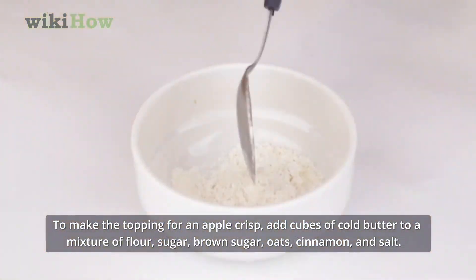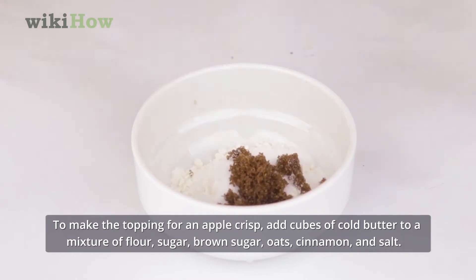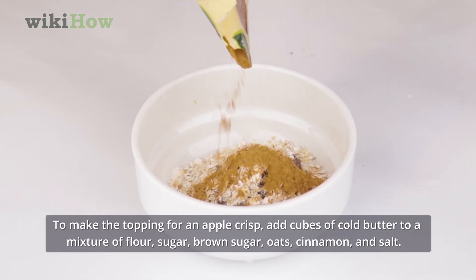To make the topping for an apple crisp, add cubes of cold butter to a mixture of flour, sugar, brown sugar, oats, cinnamon, and salt.